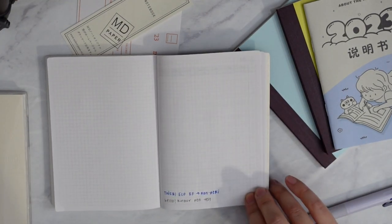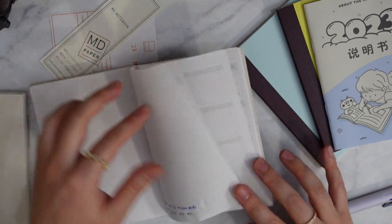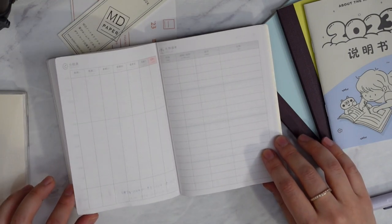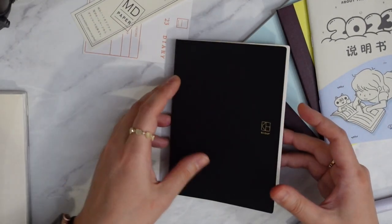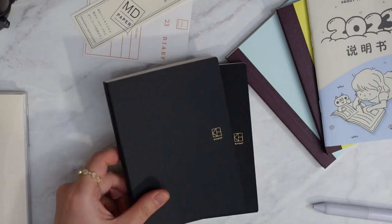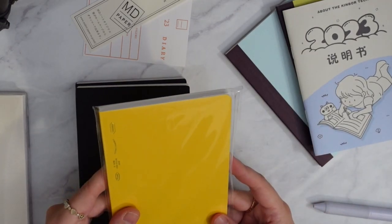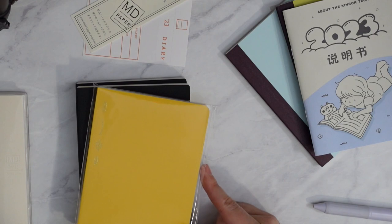The paper quality almost feels chalky to me — I don't know if that's the right word. There's some slight ghosting in the back, not as much as the Tomoe River paper, but it is a different feel. I really don't know how I feel about it. I might just end up using the Stylogy to be honest — I love that paper. So I don't know yet.